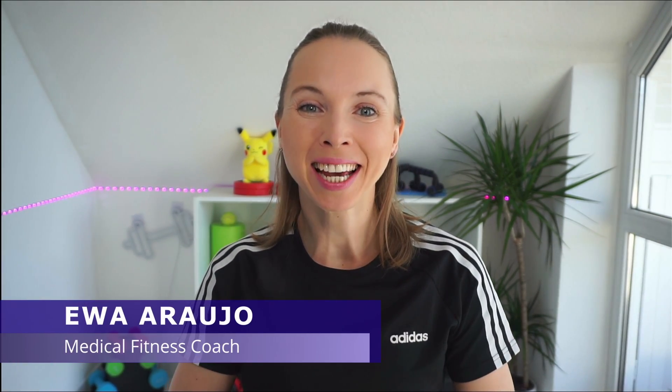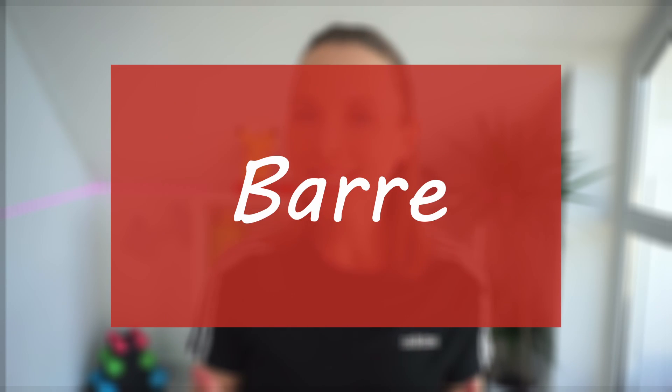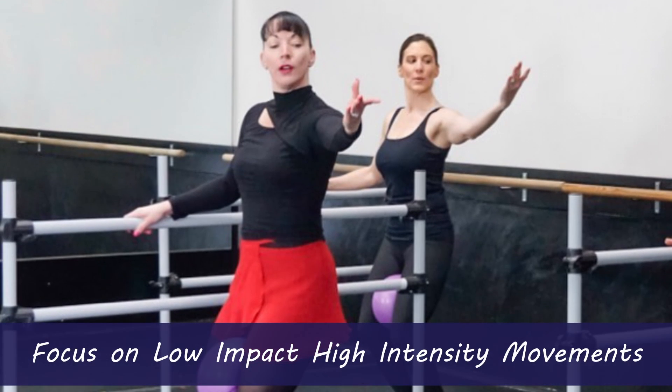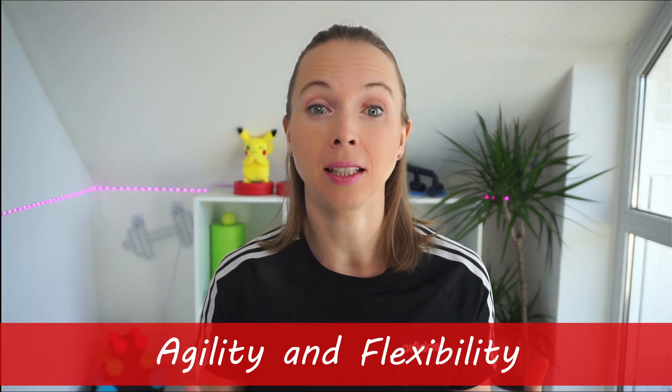Hi everyone. Today I have for you another episode of the series where I try different sports and activities. We are going to deep dive into barre. So what is it exactly? Barre class is a workout technique inspired by elements of ballet, yoga, and pilates. It focuses on low-impact, high-intensity movements designed to strengthen your body.